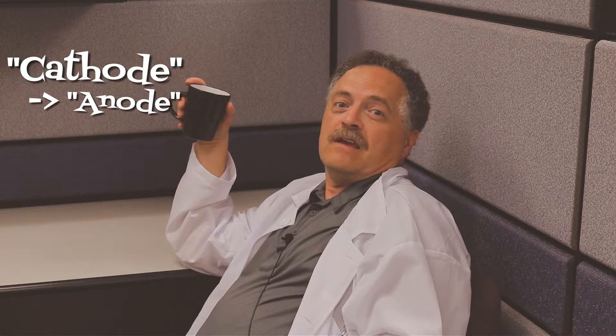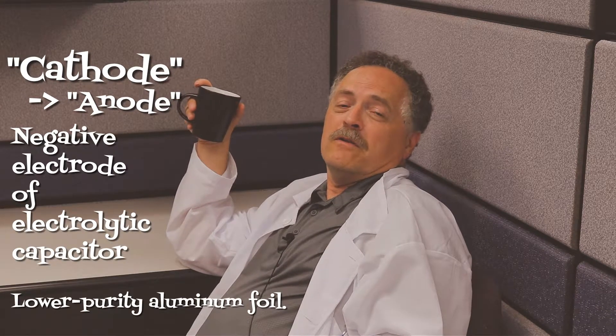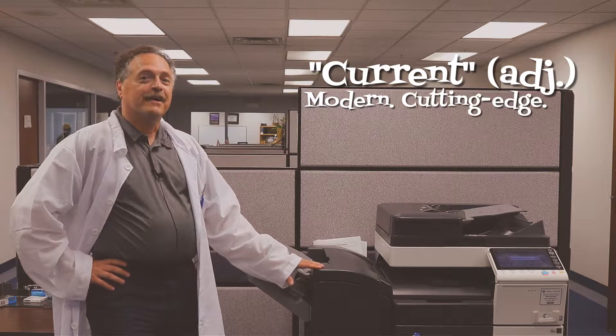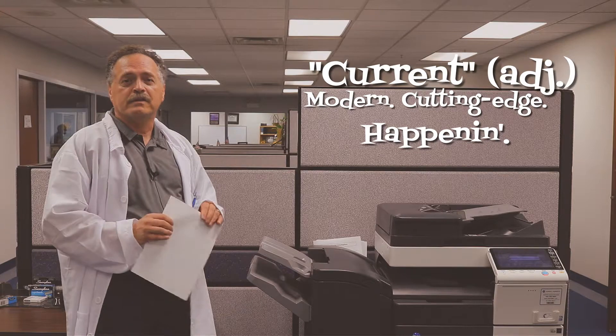Cathode — the close relative of the anode. More specifically, it's the negative electrode of an electrolytic capacitor. Lower purity aluminum foil. Extremely thin oxide layer. Current — the amount of charge moving past a given point over time.